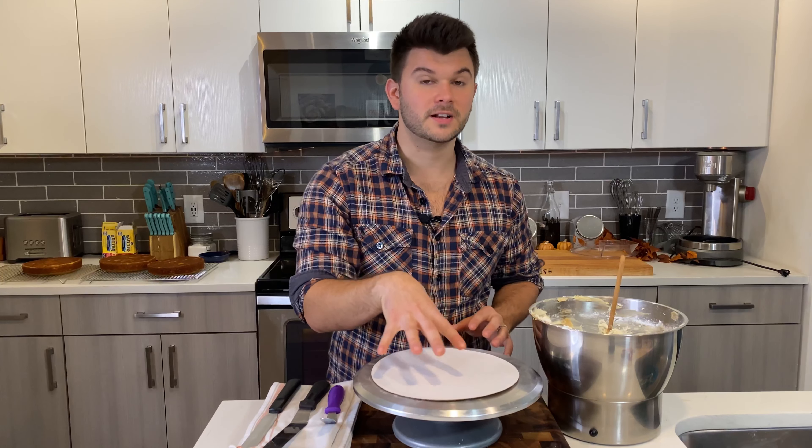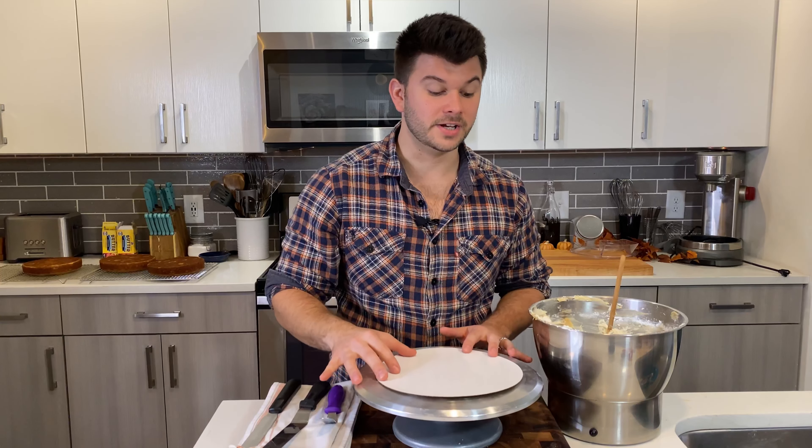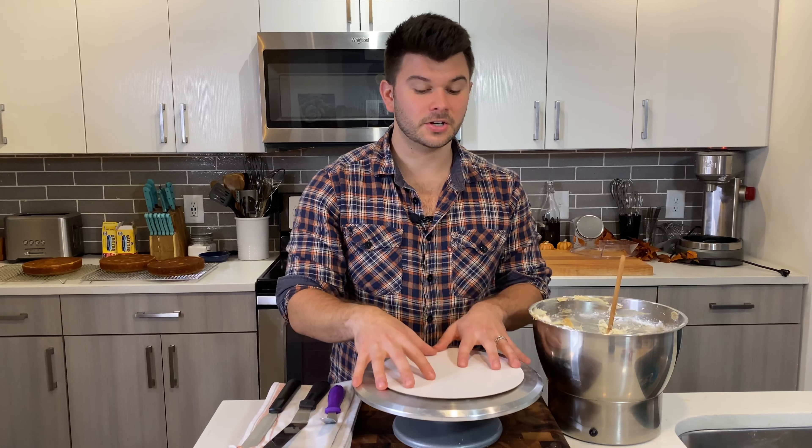For hand tools, I have two offset spatulas — one small, one large — and a flat one. These are the bare minimum I need for a nice smooth cake.